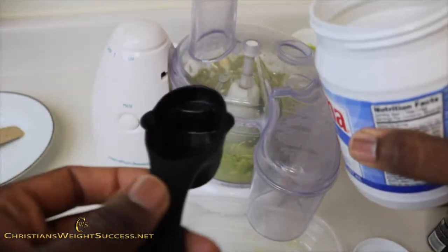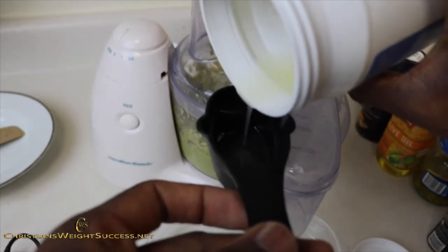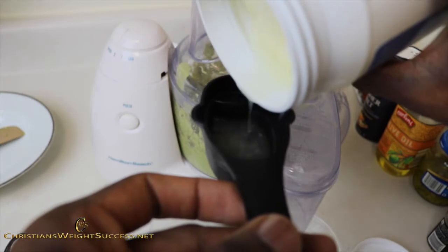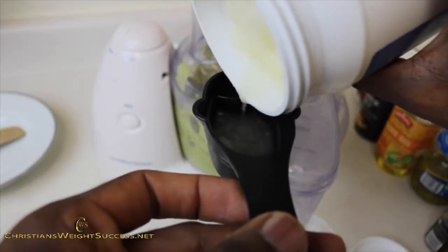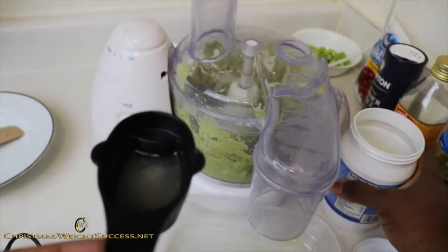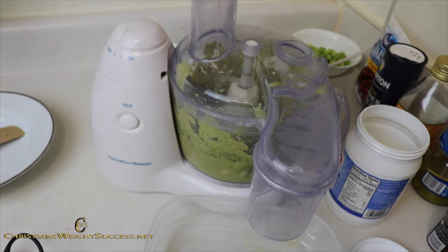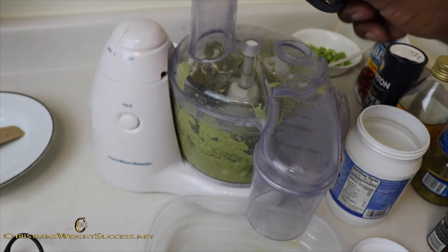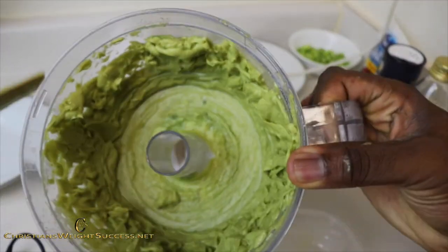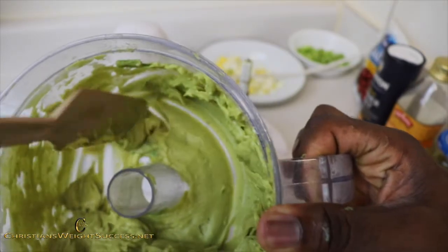Here is my secret ingredient: I am going to take about an eighth of a cup of coconut oil and place this into the food processor with the avocados. This is going to give it a little bit of extra flavor. I thought about using olive oil, but I have done that before with this avocado mayo and it just did not turn out right — I didn't like the flavor. So I decided to go with coconut oil. Coconut oil can be used for just about anything. Now that everything is well whipped, you can see the consistency you want after about three or four minutes in the food processor.